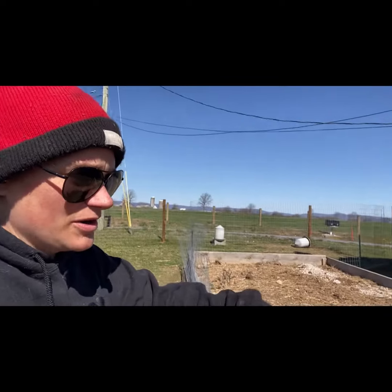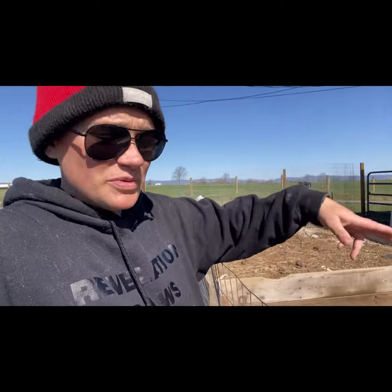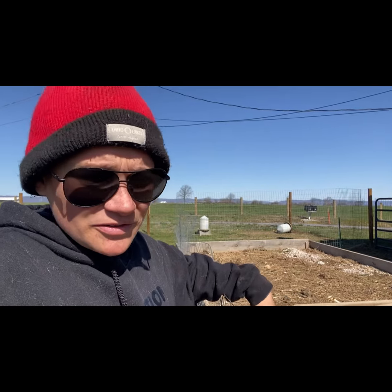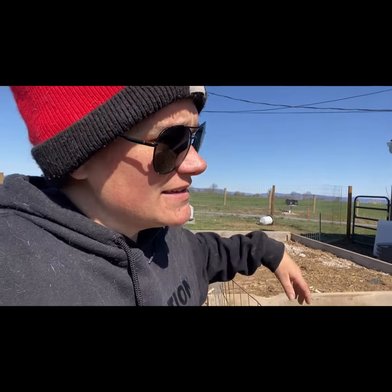I put some Kentucky bluegrass seed down here just to see if it would grow. If it doesn't, I'll either put another raised bed in here or till it and just plant directly in the ground. I'm not sure yet.